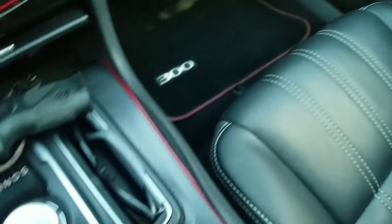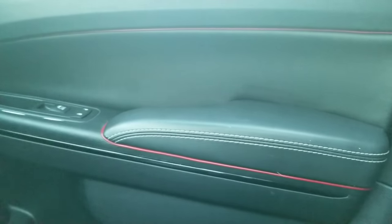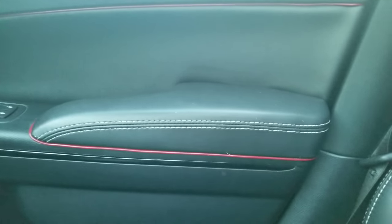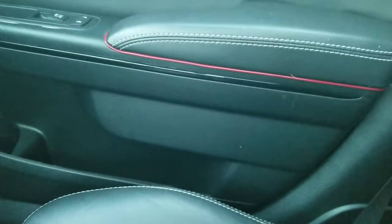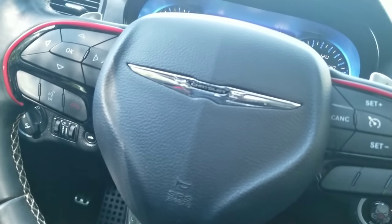And I also did the doors — the gap trimming. Beautiful. Also the steering wheel, just a little something, nothing crazy.